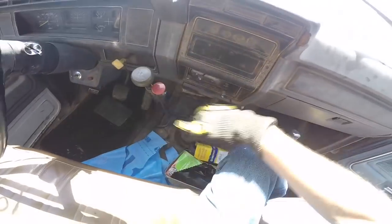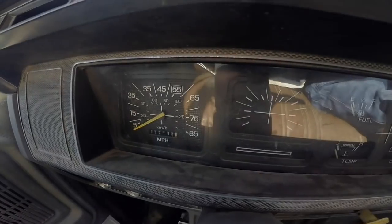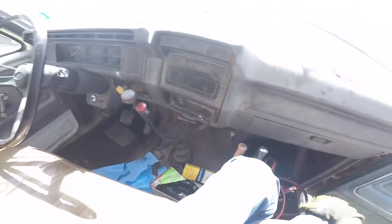Manual transmission with the high beam switch on the floor. It's a five-speed with a two-speed rear end. It's just your basic 1980s Ford truck setup. This thing has really low miles — it only has 72,000 miles on it, which I think is great.